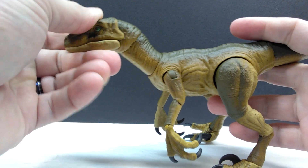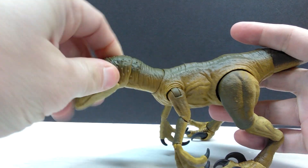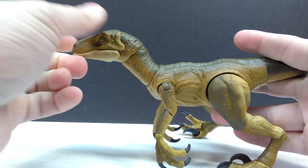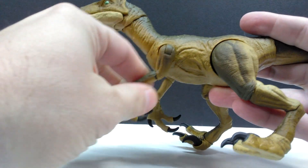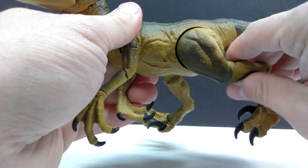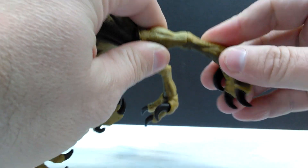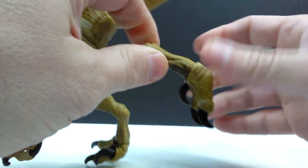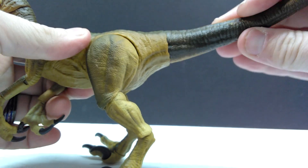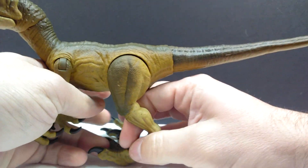As far as articulation goes, it's exactly the same as the previous one. We have an articulated jaw, articulation in the head leading into the neck which can all swivel nicely, allowing for really cool posability. The arms can come out away from the body, forward and back, and we also have elbow and wrist joints. There's hip articulation that can move out away from the body, knee articulation, and two joint areas moving down into the ankle which can swivel around. We also have articulation in the sickle claw — which is really cool — and the tail can also swivel and bend and be positioned wherever you'd like.